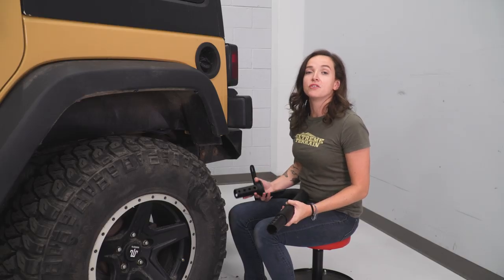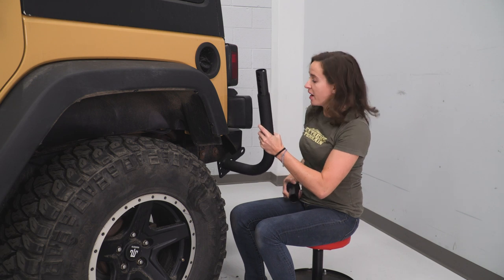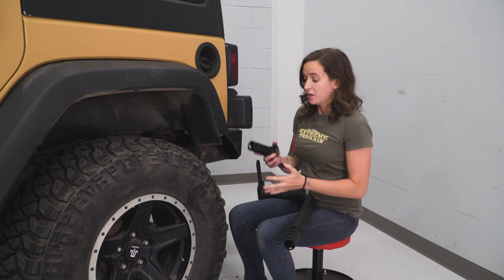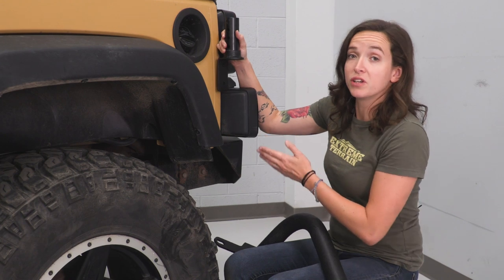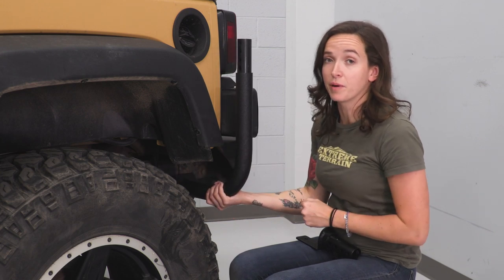When it comes to the back of your Jeep, you do have two options. If you have an aftermarket bumper like we do, it's very simple — you just pick this larger bracket and it bolts right to the side of your frame. If you'd like to keep your factory bumper, you can choose the bracket which mounts to your body, but it does require drilling into the side of your Jeep. Or you can choose to use this mounting position to your frame, but it does require cutting into your factory bumper.